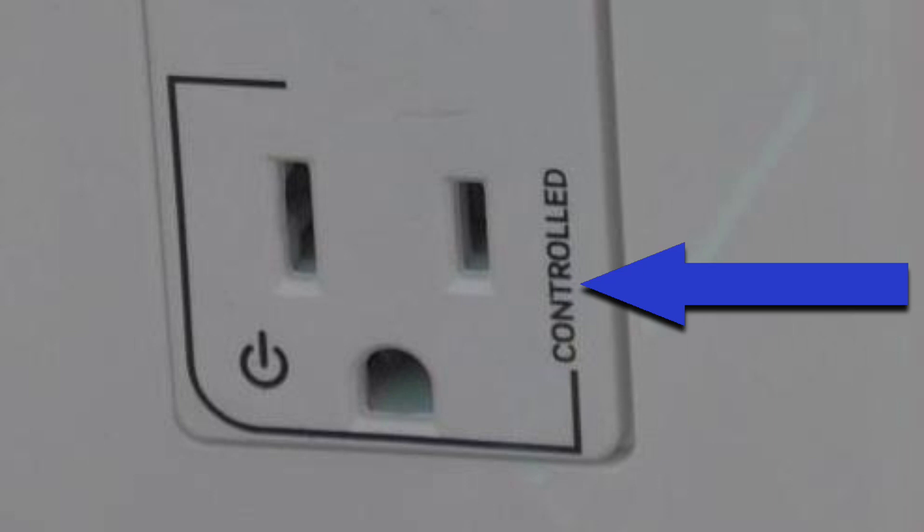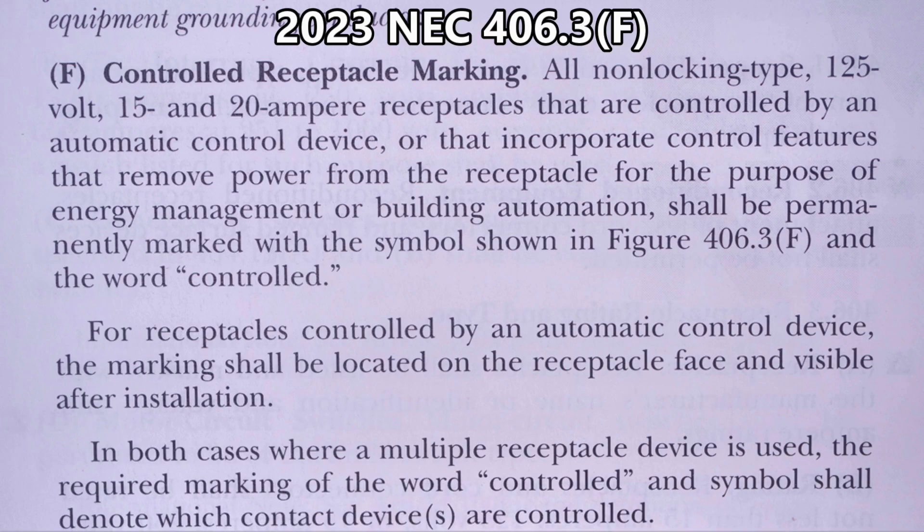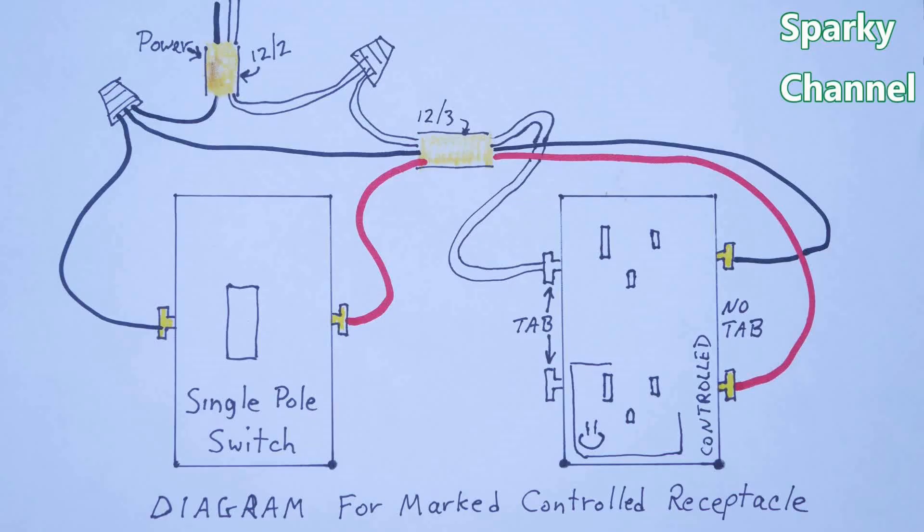These receptacles must be marked with the word 'controlled' and they must have a specific symbol on them. I'll be going over the 2023 NEC code for marked controlled receptacles, which is Article 406.3F. I'll be including timestamps in my video description so you can go straight to the code or to my wiring diagram, which I'll show and discuss later in the video.